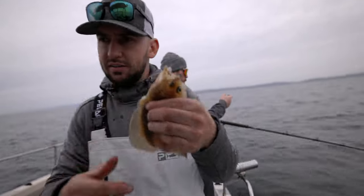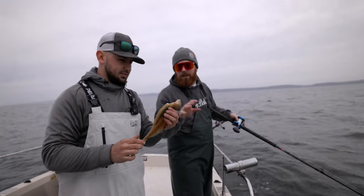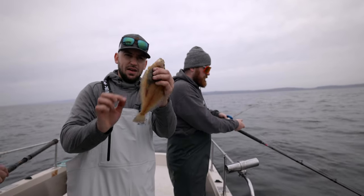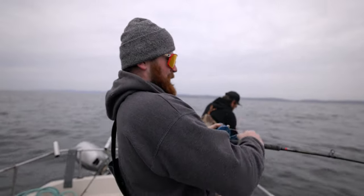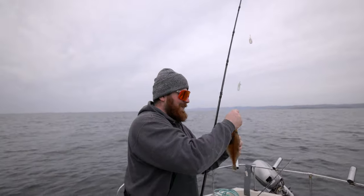Good eating too, right? Super good — you take the head off and the guts and you fry the whole thing, just like a little baby halibut. Cool fish, that's a stud. Jake, I guess you weren't wrong. There's a normal-sized one. We're dabbing out!